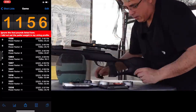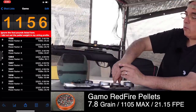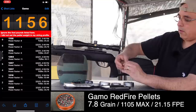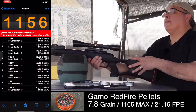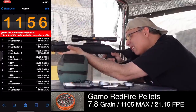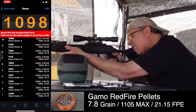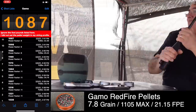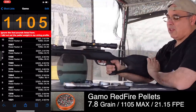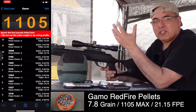Now we're getting to pellets in .177 that are more normal weight — these are the Gammo Redfires at 7.8 grain. I'll do three shots of these. First shot: 1,098 fps. We had some variances there too, about 20-ish feet per second give or take.